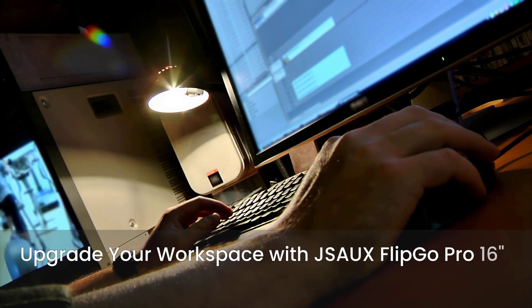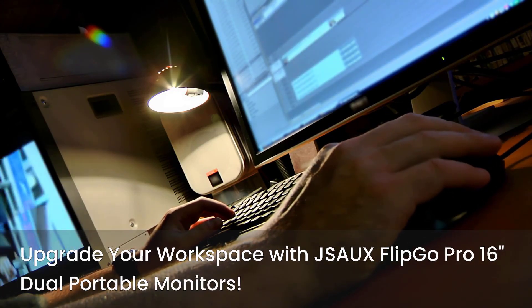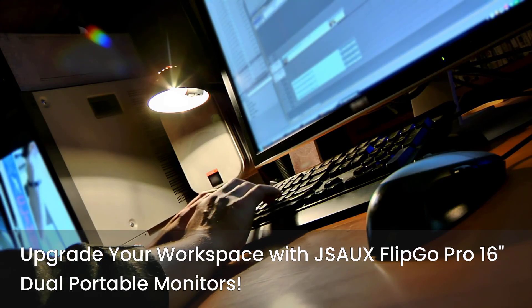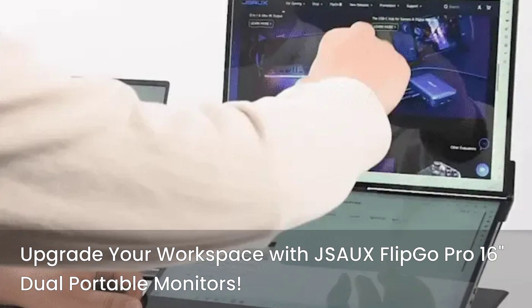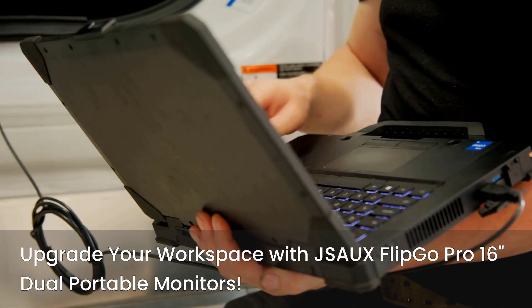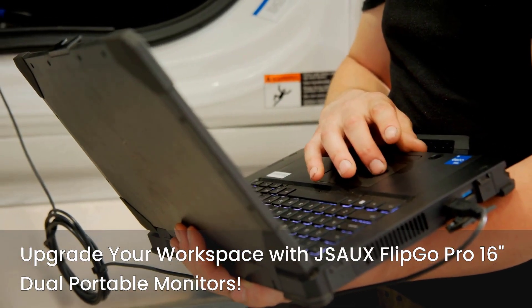Don't settle for limitations. Upgrade your workspace, boost your efficiency, and unleash your creativity with the J-SAUX FlipGo Pro 16-inch Dual Portable Monitors. Click the link below to grab yours now on Amazon and experience the future of portable productivity. Transform your laptop into a multitasking machine and take your work and play to the next level.